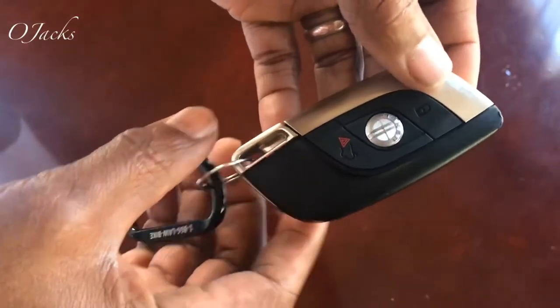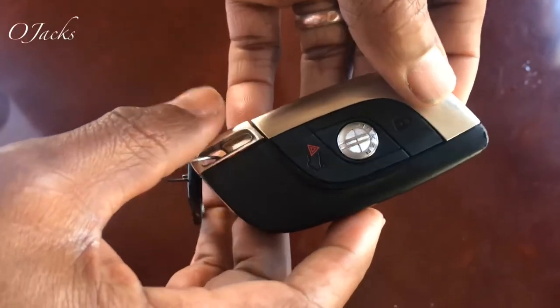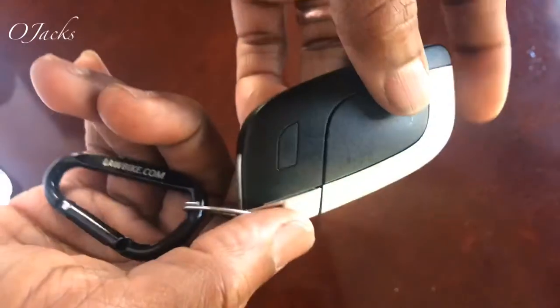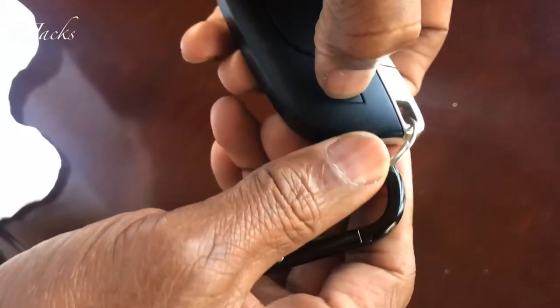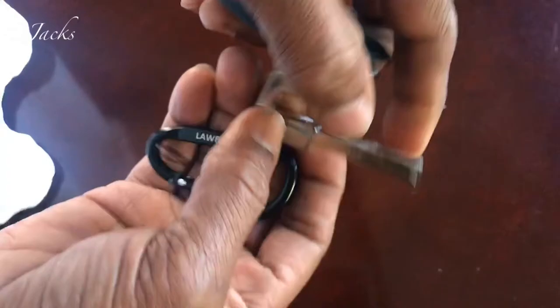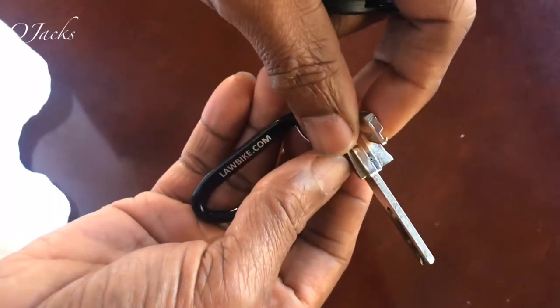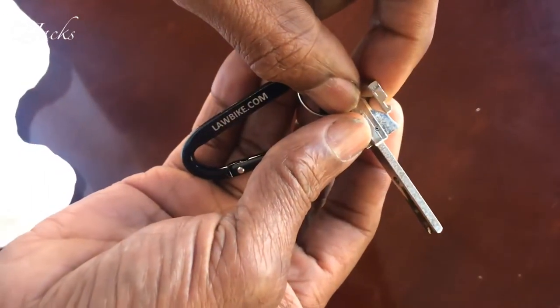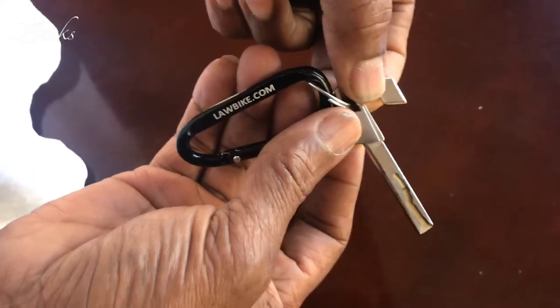For the Fisca, to get to the emergency key, you turn it over and there's a little button right here — you press and pull it out. When you insert it into the keyhole, you turn it counterclockwise to release, and the door should pop open.